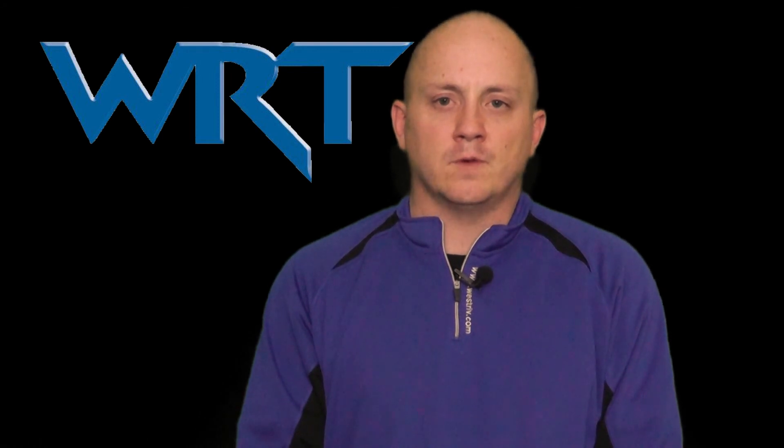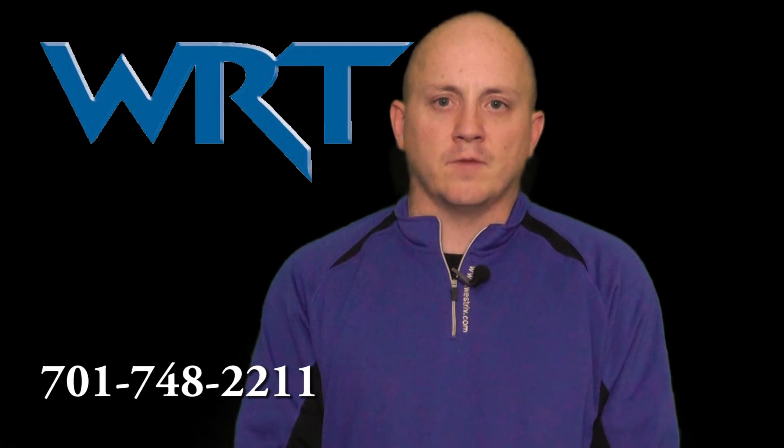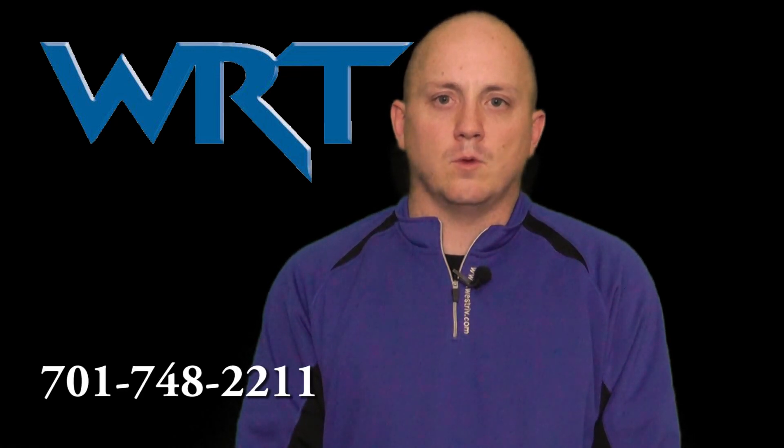Thank you for watching another WRT video. If you are in the WRT service area and would like WRT internet, phone service, or maybe a surveillance system, give us a call at 701-748-2211.